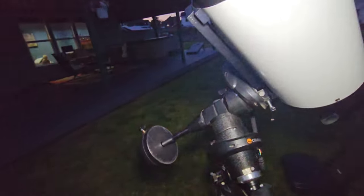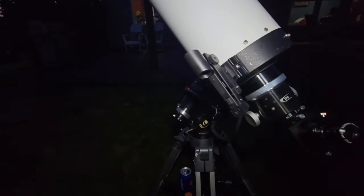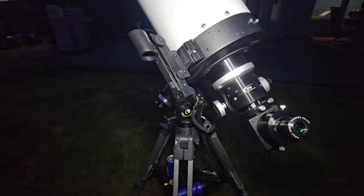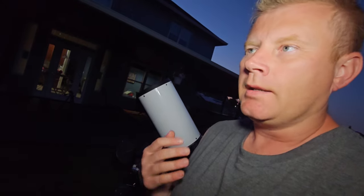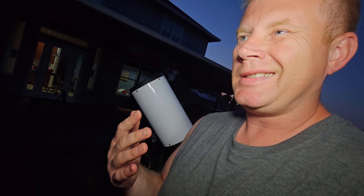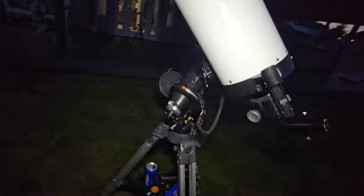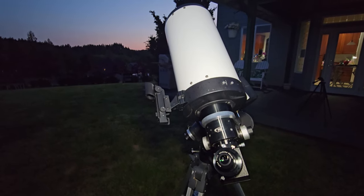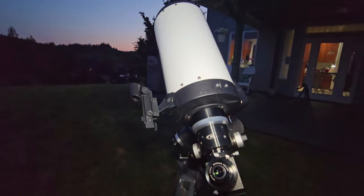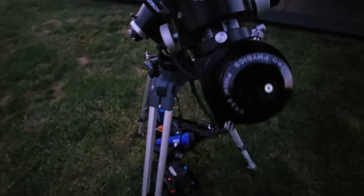These are an f/9 setup with a focal length of about 1,300 millimeters. A key distinguishing feature of the RC design is that they're supposed to give you coma-free, spherical aberration-free, and chromatic aberration-free images. My main goal tonight is to test that out for visual use — is it better than an SCT? I've already had this thing out for a couple of nights and done some observing with it, so this isn't my first night. Let me kill the lights.